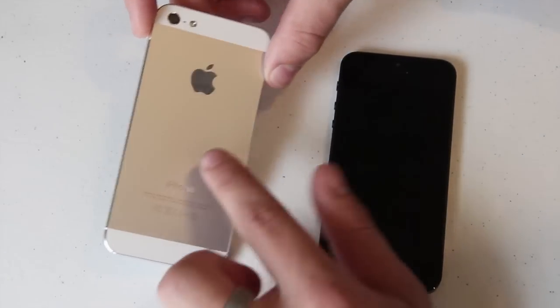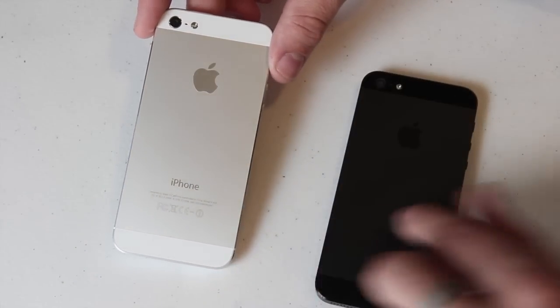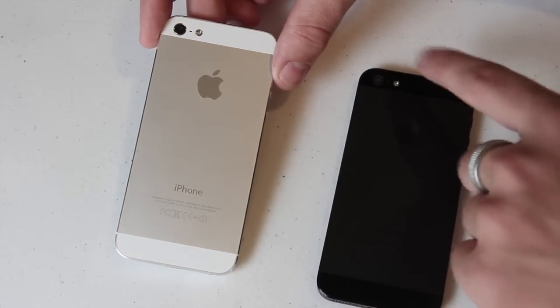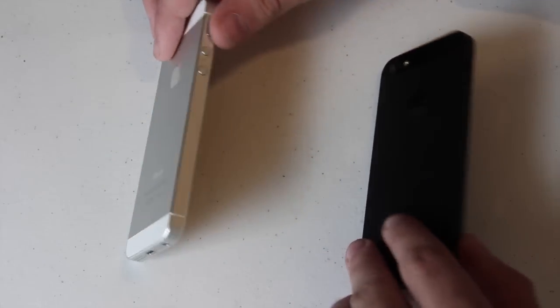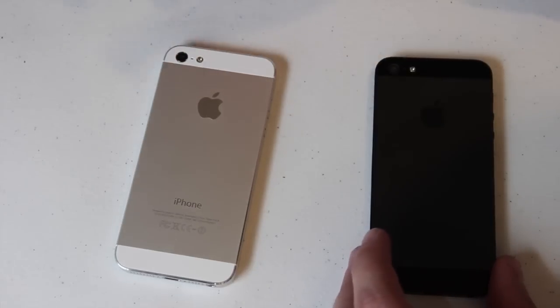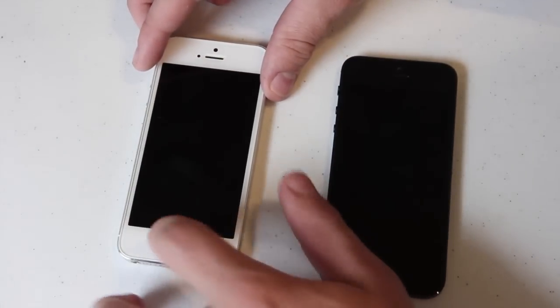Both look really nice. I'll flip them over to the front. This one — the black — is more of a sleek black painted look with white glass at the bottom and top. The white one has more of a shiny metal look. You can also see the camera a little bit more on the black one because it stands out a bit better.